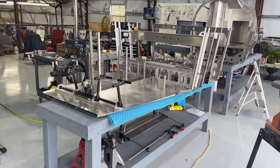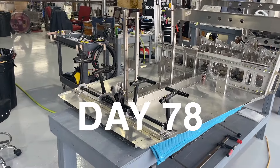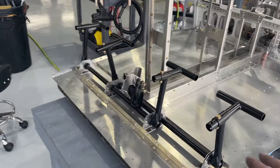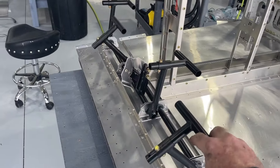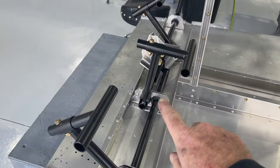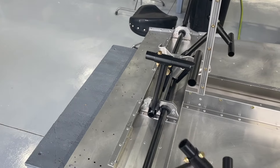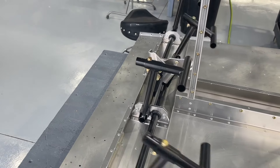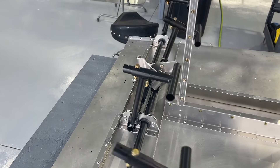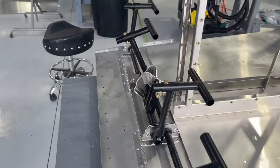A couple of things here with the center fuselage controls — these are the rudder pedals. They've been installed and operate very smoothly. These grommets make this operation really super smooth, so there's no need for lubrication. They practically fall on their own weight, which makes it nice. No binding there.